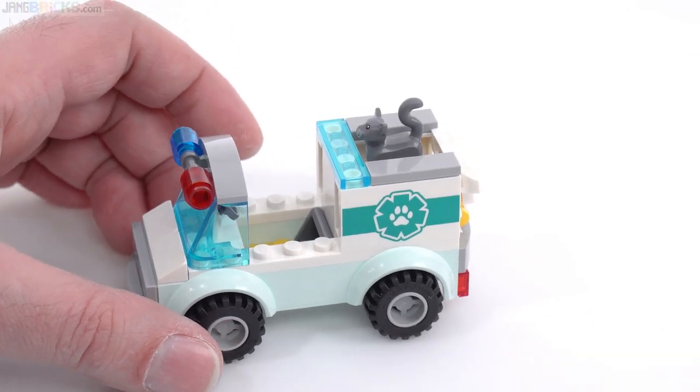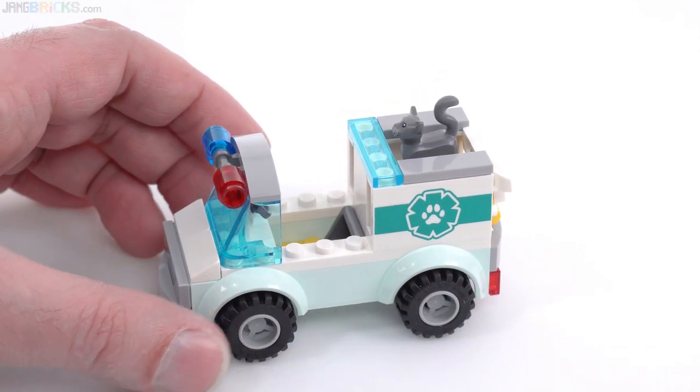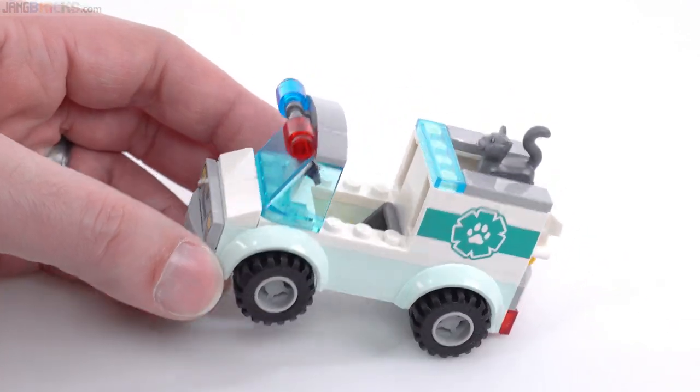I wanted to keep it nice and small, and I think that's effective and looks good. There's a print on the side, same print on the other side. Print on the front looks pretty good too — not bad at all. Got the lights up here, which work out just fine.